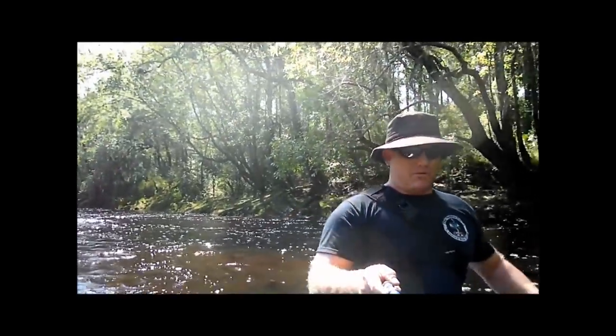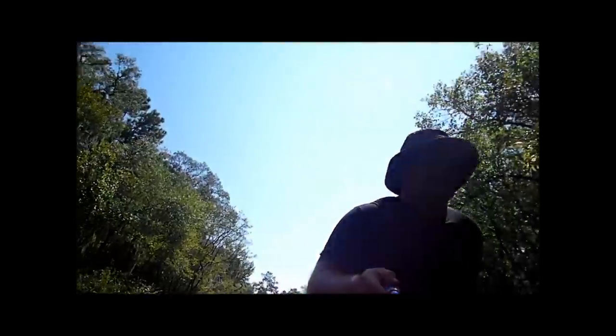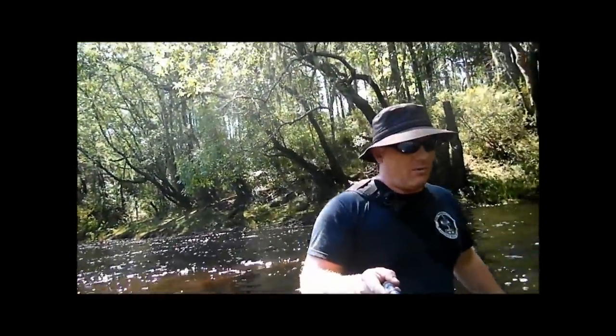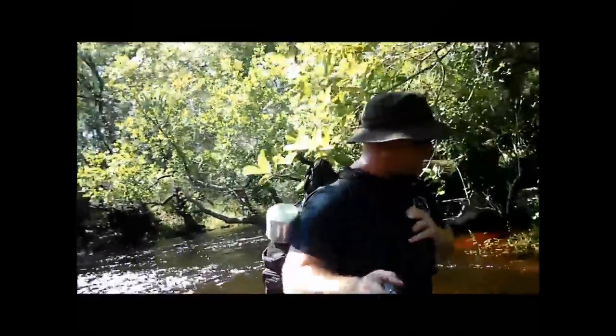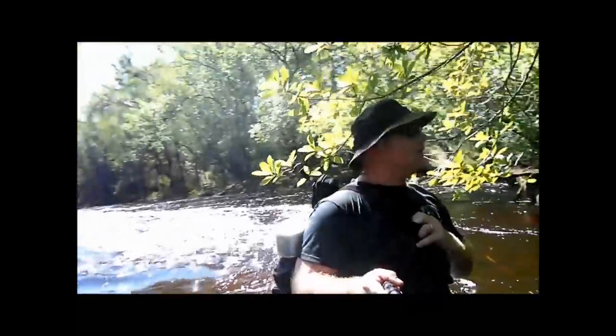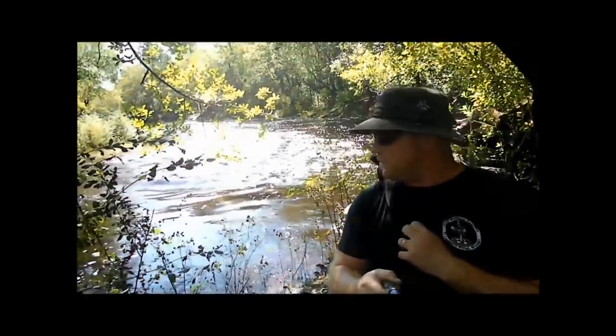I'm going to take it slow. I'm using my walking stick to find my way across the holes. The only thing I can't get wet in my pack is my filming gear, so I'm okay so far. That wasn't so bad — I almost lost it once.